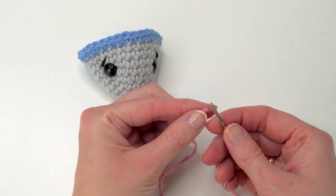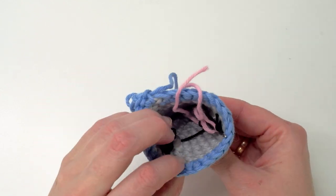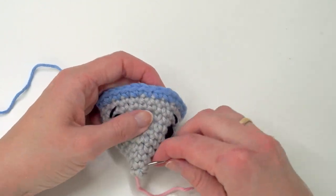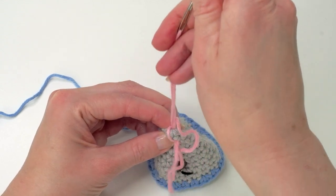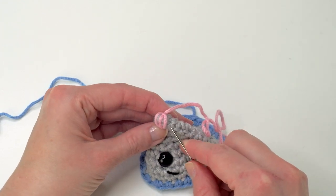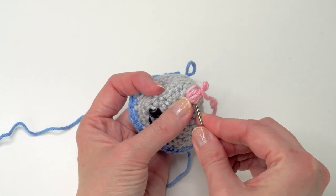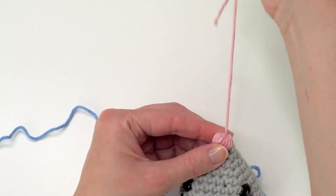So grab some pink yarn and then we're going to stitch on the nose. Be careful so you don't weave in the other strand here. Then just go back and forth. So just continue like this until you're happy. It's a good idea not to overdo it — try to do it as little as possible but as much as needed. I'm going to continue.